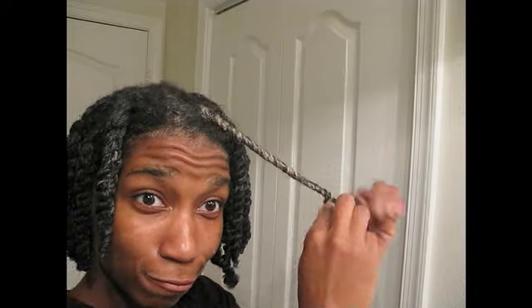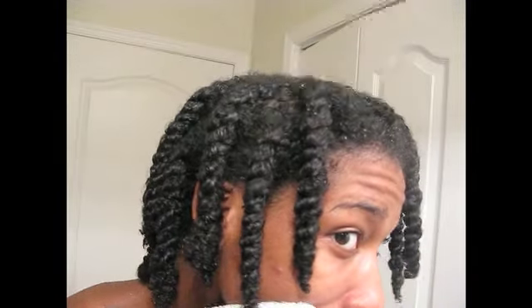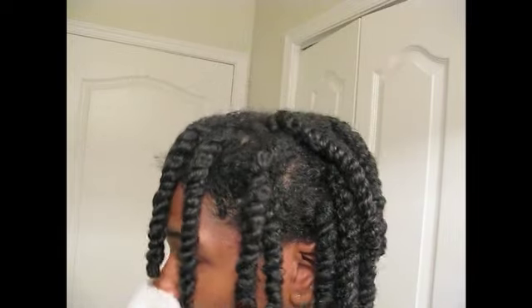Just hop in the shower to rinse off your hair and your scalp. When the water runs clear, you'll know you're done. Clean, fresh, moisturized hair right out the shower. Now you can leave the twists in or take them out — just style them as you please.